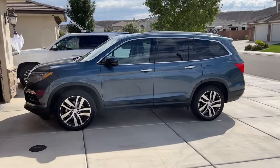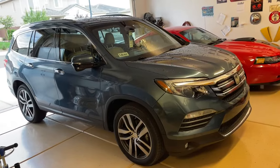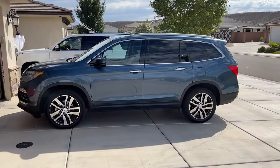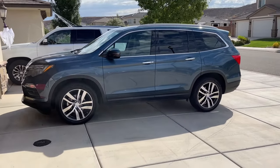Hey guys, Danny Johnson here, and today we're going to be doing the front brakes on this 2017 Honda Pilot. Just be careful because the brakes are really hot, so you want to make sure they've cooled down before you work on it. Perform at your own risk — I'm only showing you how I've done this.